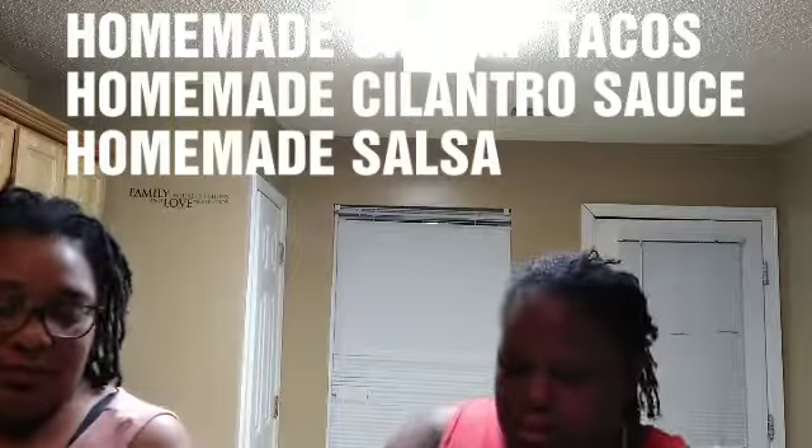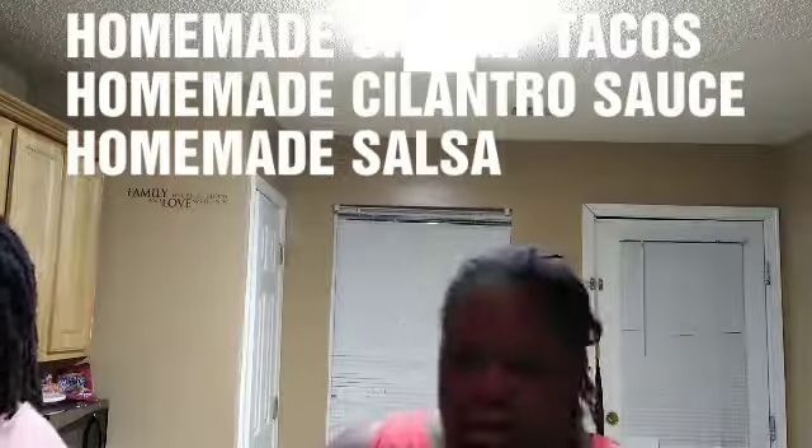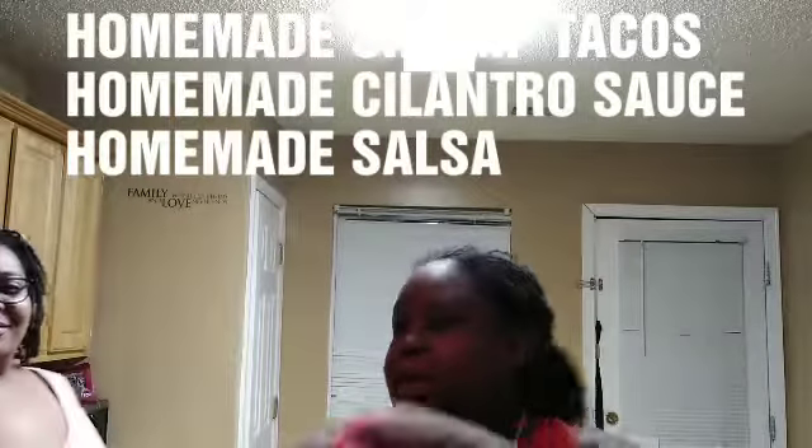Hi y'all. About to make some shrimp tacos — first time shrimp tacos, aka Queen. I already peeled the shrimp, so we'll see what we're looking at.